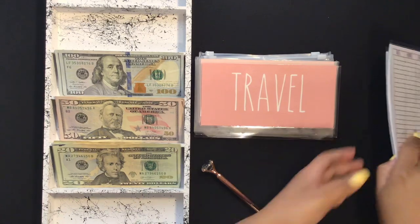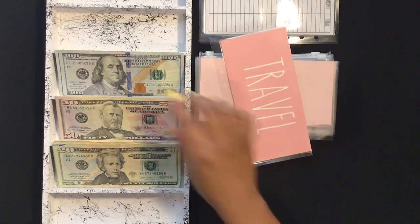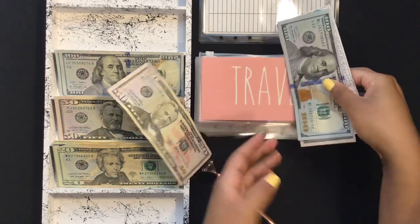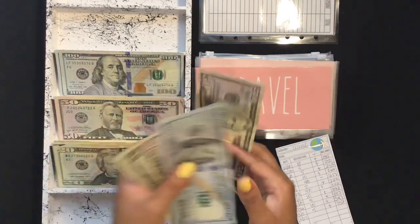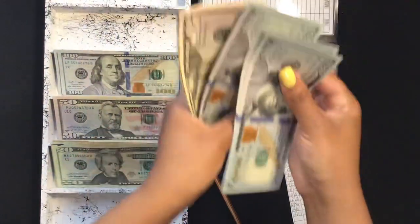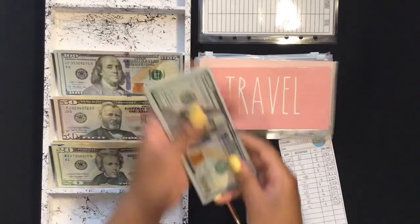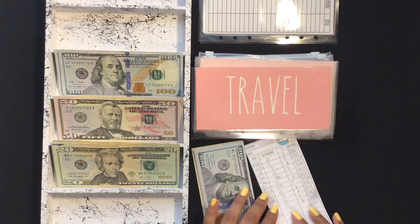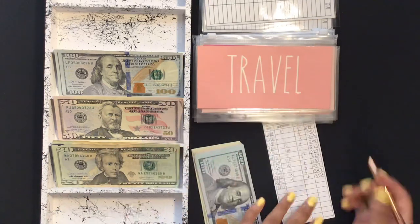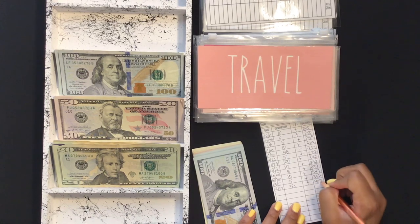All my other fellow budgeters out there that are also paying off cars this year or credit cards — let's get it! Travel is going to get $50, which brings that envelope to $402.